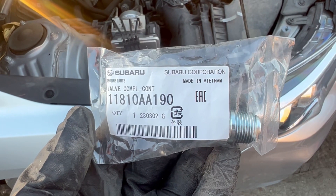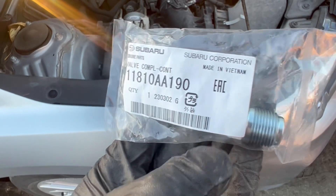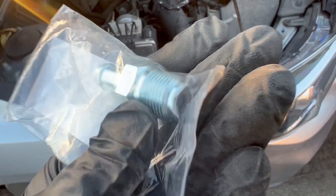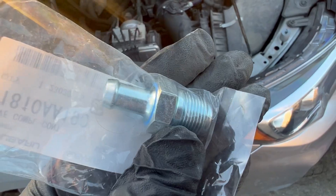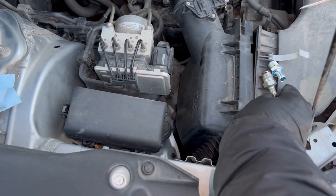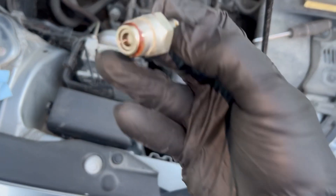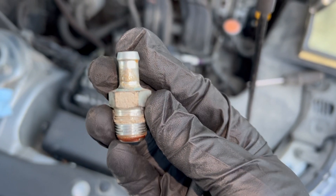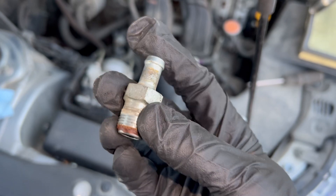Here's the official part number. We're going to do the famous rattle test — here's the old one. The original one has been on the vehicle 60,000 miles.